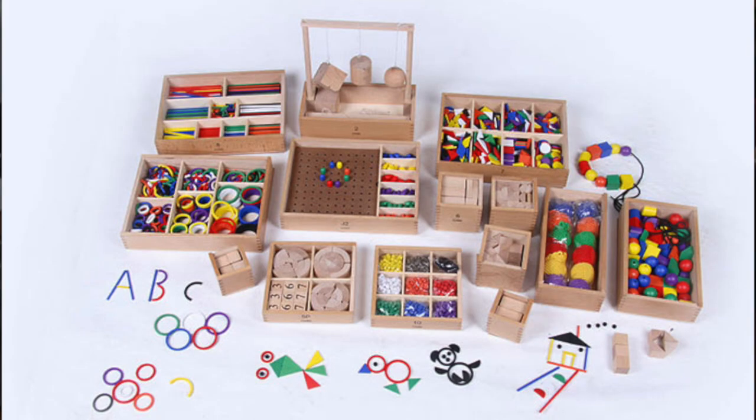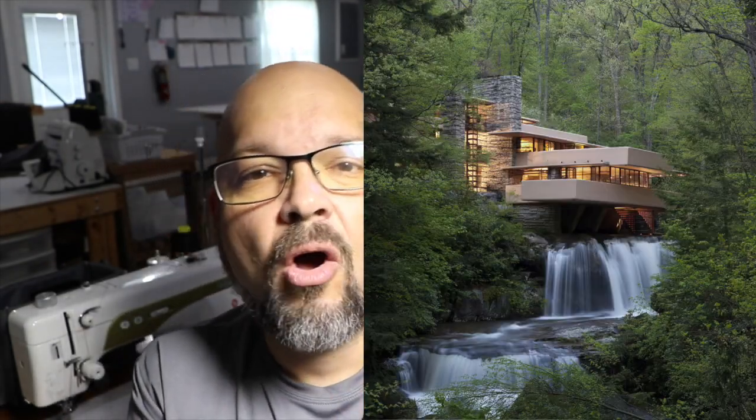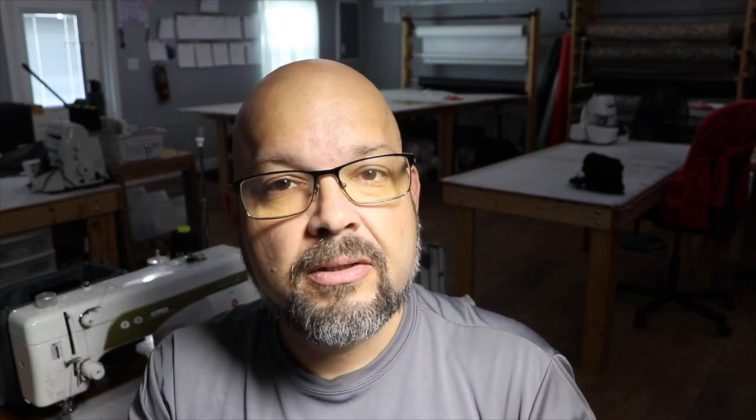These are called by some people Scandinavian stars. My version takes a few different things. I also found out that these were potentially developed by a man by the name of Friedrich Froebel, a German educator who created the concept of the kindergarten. As an expert on architect Frank Lloyd Wright, I was surprised to hear that Froebel created an education system that Frank Lloyd Wright's mother used to teach him all about geometry and color theory — which inspired all of his architecture, including the gorgeous house Fallingwater.